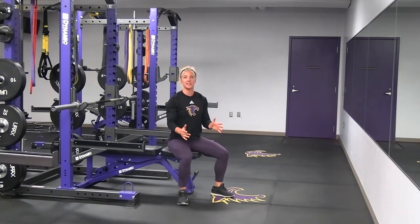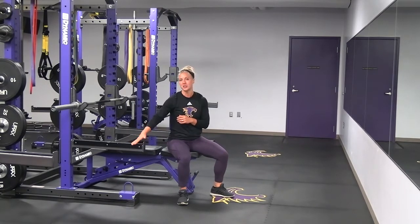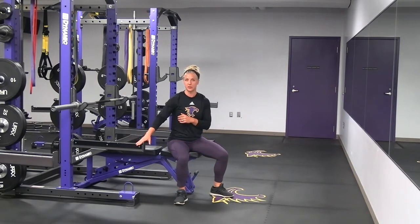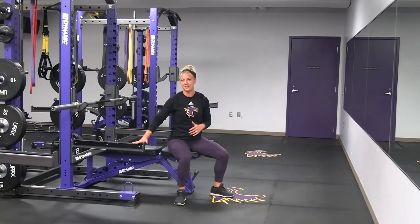We're going to go through a bench press. A couple key things with the bench press. First of all, make sure that if you are by yourself, you have some sort of safety mechanism, whether it's a crash bar setup or if you have a spotter. Make sure that you are using that, so if anything goes wrong, you've got that safety in place.